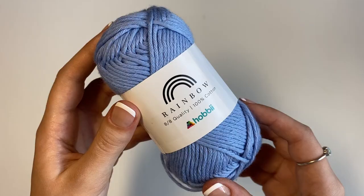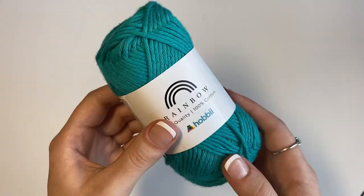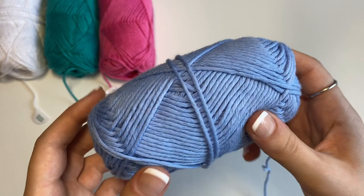I got this yarn in a range of colors. The first one being Classic White, which is number 01. The second one is Light Sky Blue, which is number 71. The third one is Pink, which is number 45. And then the last color is Dark Mint, which is number 85.